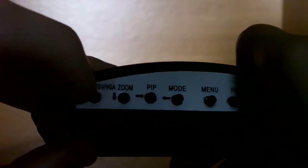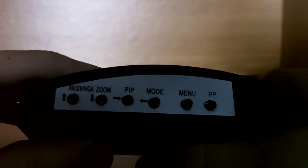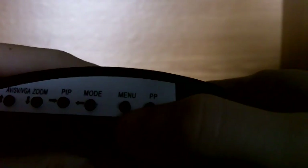This button here will select between A, V, and S-Video. This will also zoom, which I don't use. This is your picture-in-picture function, which is interesting but I never used it. The mode button selects between resolutions. And the menu button you can use to edit the saturation, brightness, and contrast. And the PP button just selects between different preset picture modes.